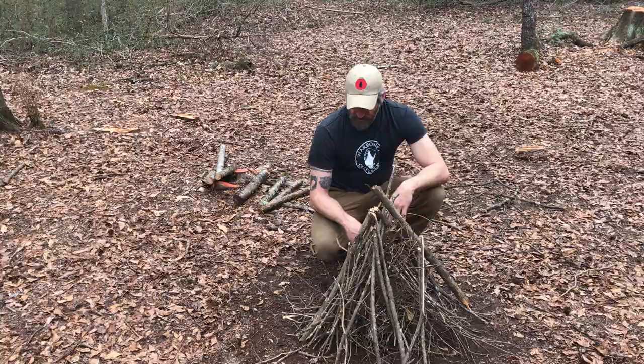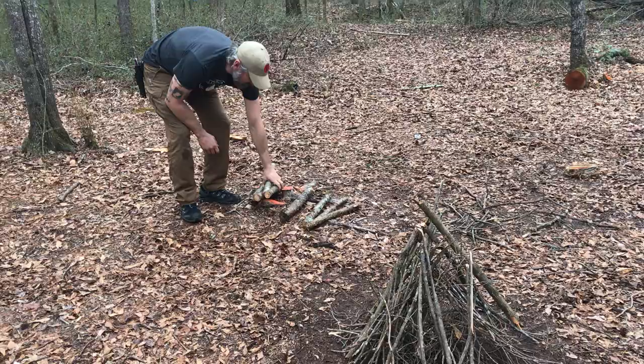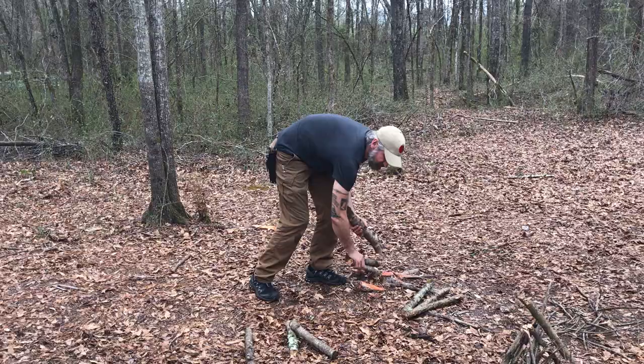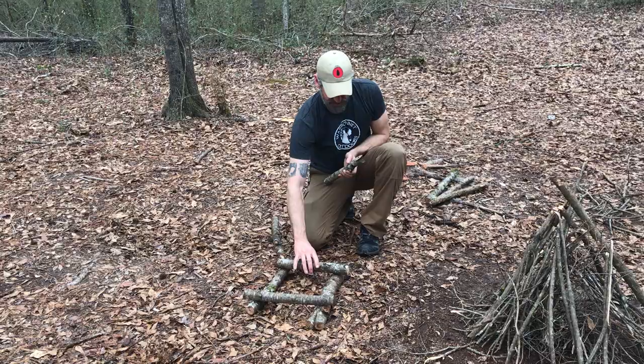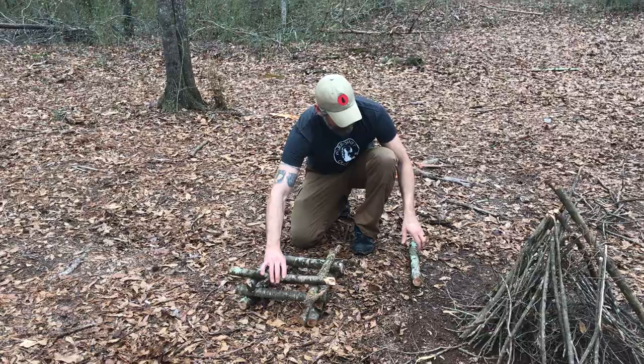Same concept when doing a log cabin, and this is one I especially like to use when the wood is more wet and I need to give it more time to dry before it becomes part of the fuel source. Birch is especially good for the base. Just like it sounds, you're building a log cabin from larger to smaller, and this will actually keep it from collapsing as badly as a teepee will.